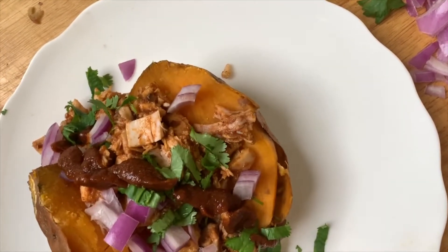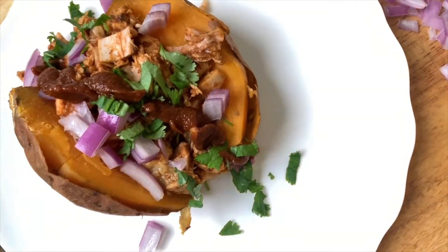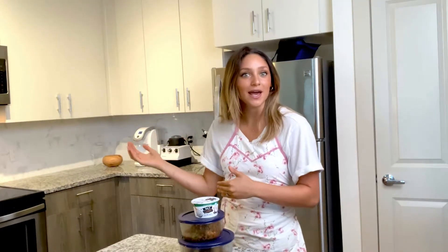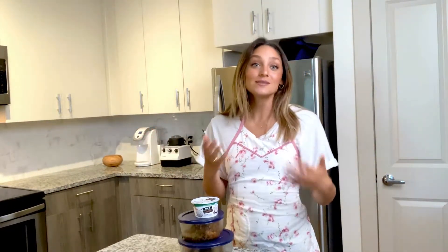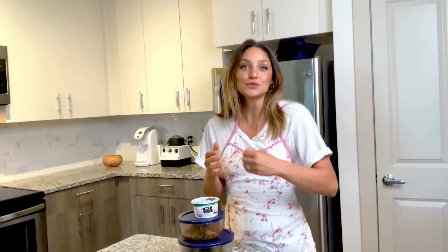The cook time of your sweet potatoes will vary based on the size. I'm using small to medium sweet potatoes because I don't want my meal to end up being the size of my head. Larger sweet potatoes are going to cook for longer amounts of time and smaller sweet potatoes for a shorter amount of time.